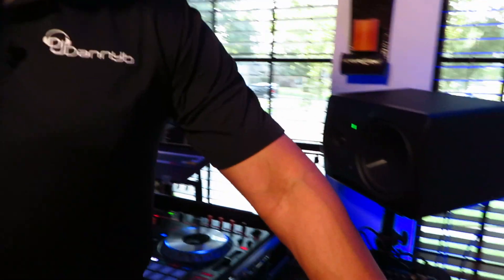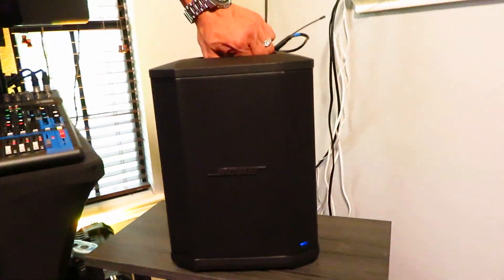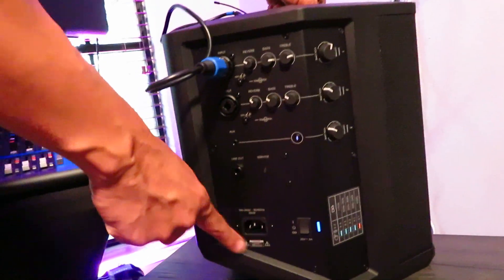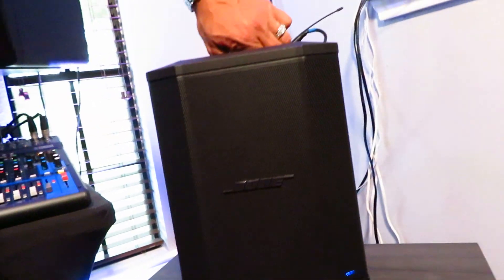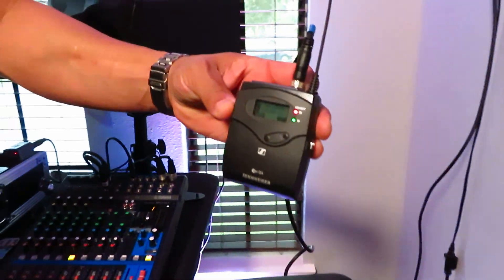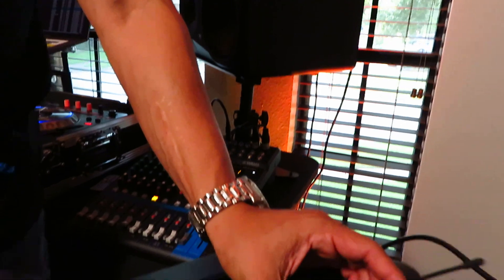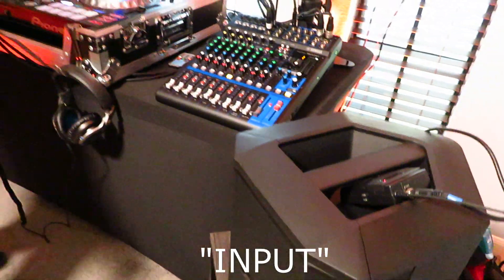So that's the transmitter right here. We have the Bose S1 Pro speaker — this is the totally wireless, battery-powered speaker, as you can see, no cord hanging out. On the receiving end, we have the G4 receiver that corresponds with the transmitter, plugged into the XLR output.